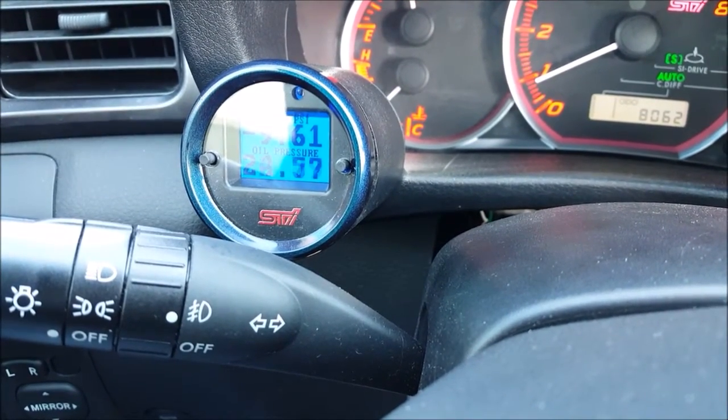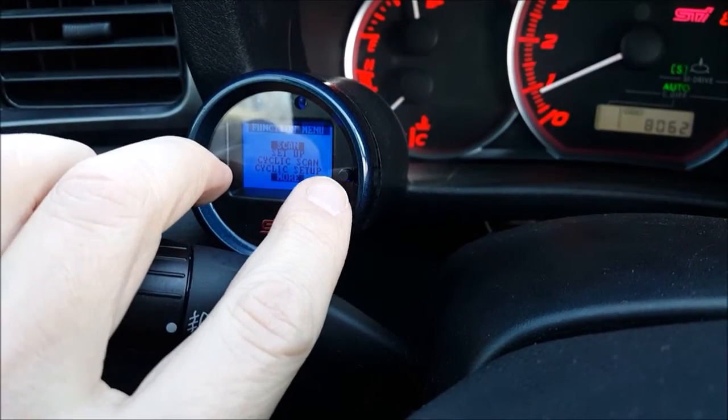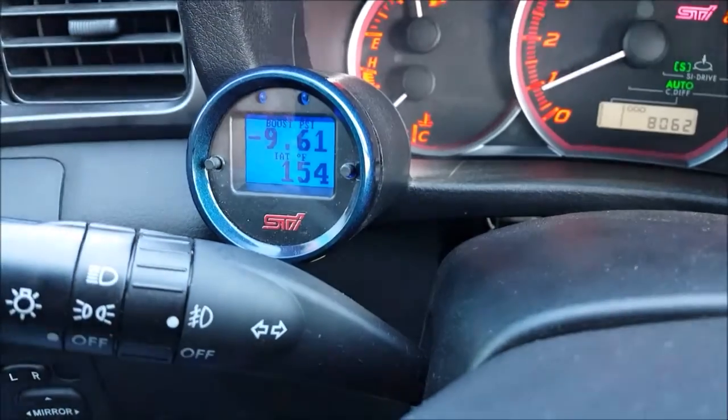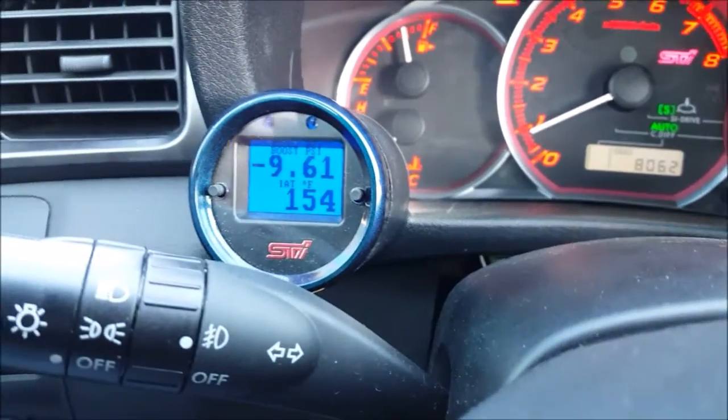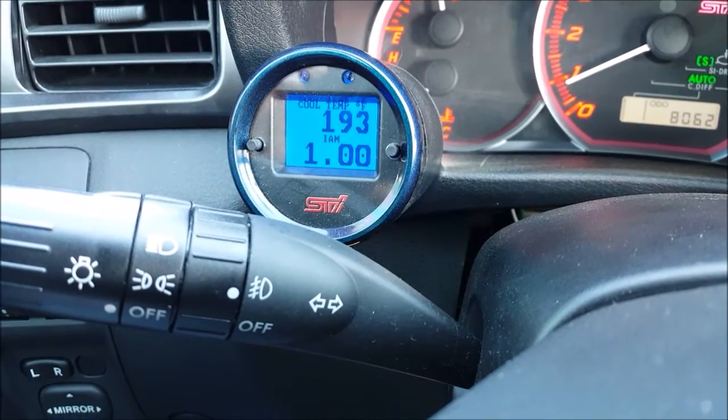We still have the cyclic scan — I'll show you that real quick. With cyclic scan, you can view up to 8 things automatically without hitting buttons. It just scrolls through on its own.